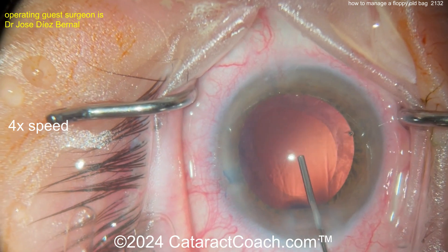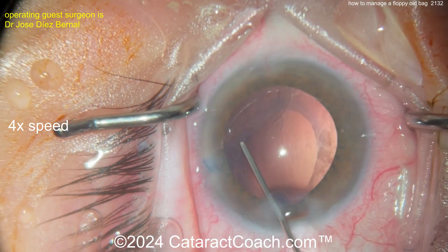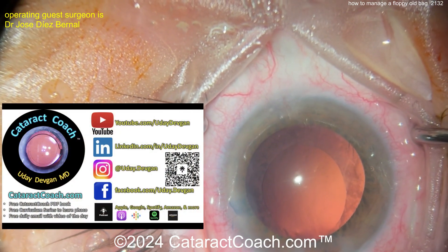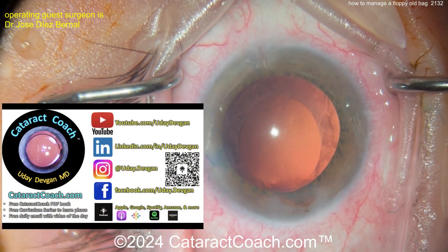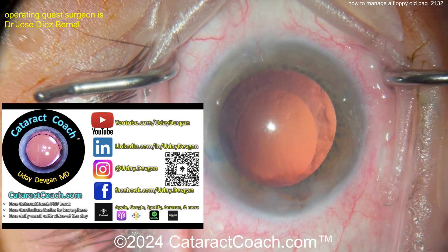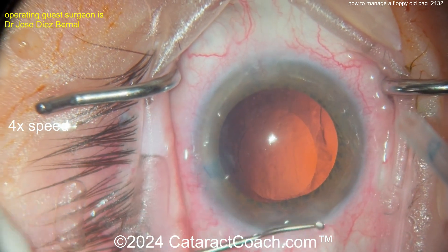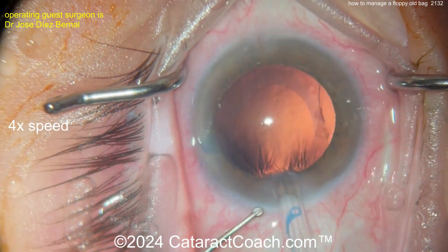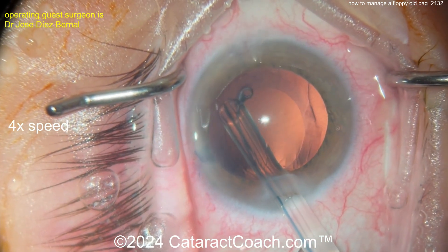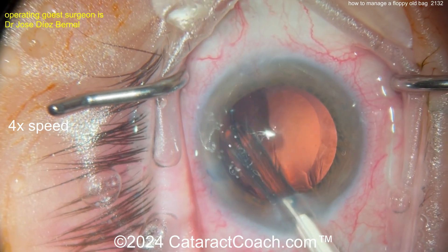Viscoelastic going in. I like a CTR — let's see what the surgeon does. I'm watching the video for the first time with you. The viscoelastic in the bag looks pretty good, but you're not going to leave the viscoelastic in. Check out CataractCoach.com — fantastic search engine, you can see all zonulopathy cases, organized by keywords. Here comes the CTR — look how much the rhexis has moved. Being very cautious inserting the CTR, slowly putting it in with the injector. Look at the movement of the bag, look at the rhexis changing — and getting that in. Very nicely done.